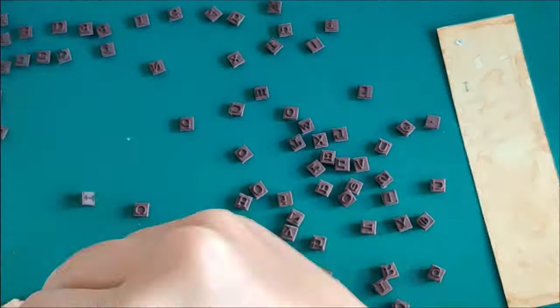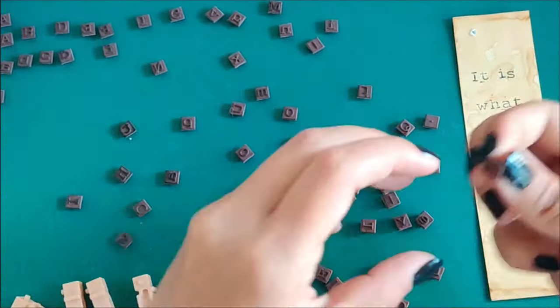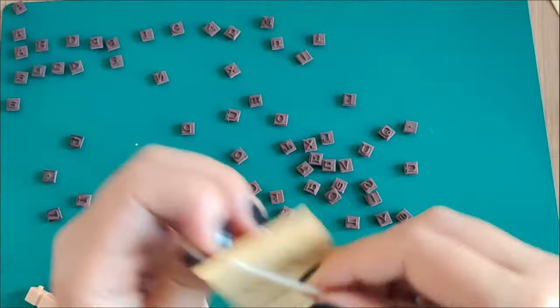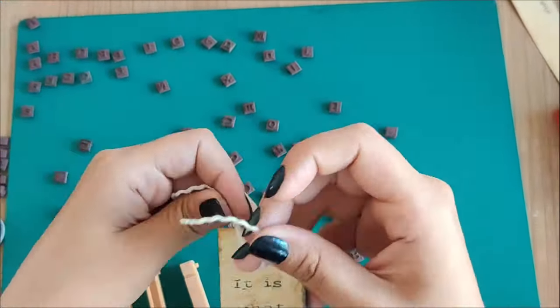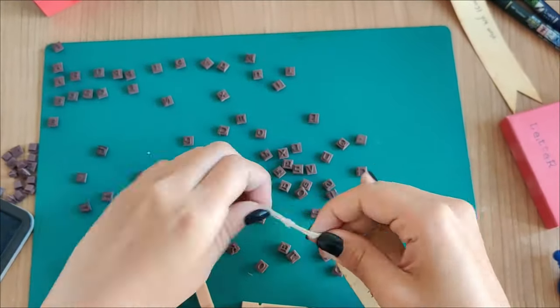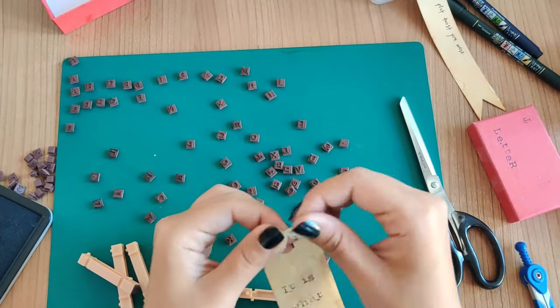For the second one, this footage is a bit sped up because I ended up changing it at the end. I used the quote 'it is what it is' and also added the rope similar to the one before, but I wasn't really happy with it. Keep watching till the end to see how I changed this one, because I love the final look.